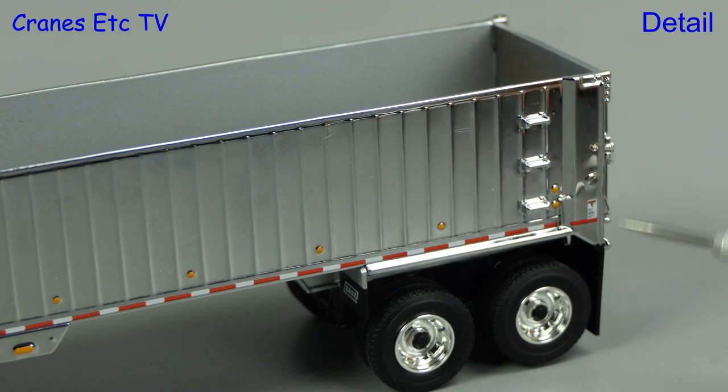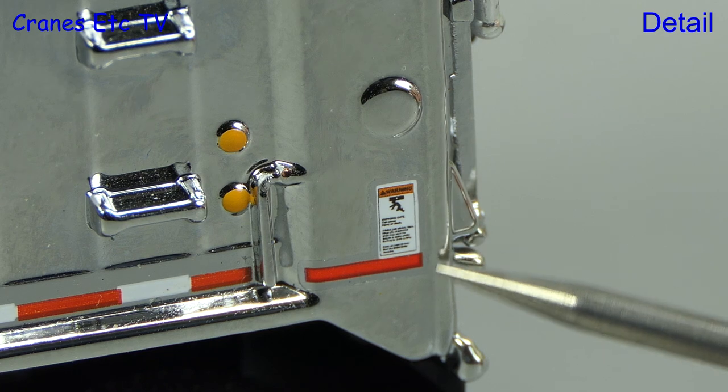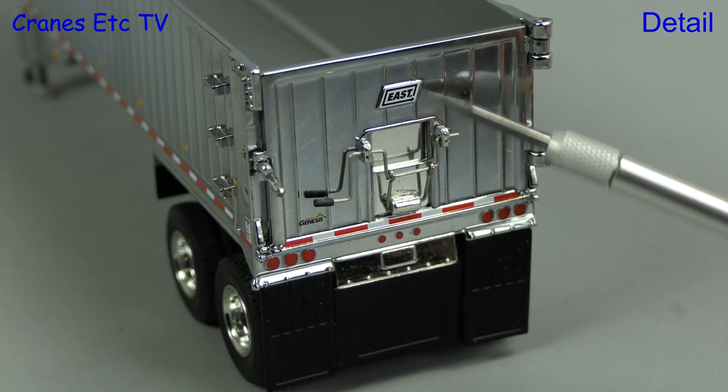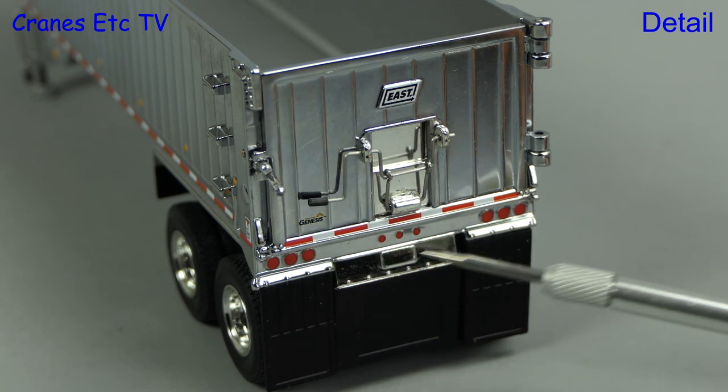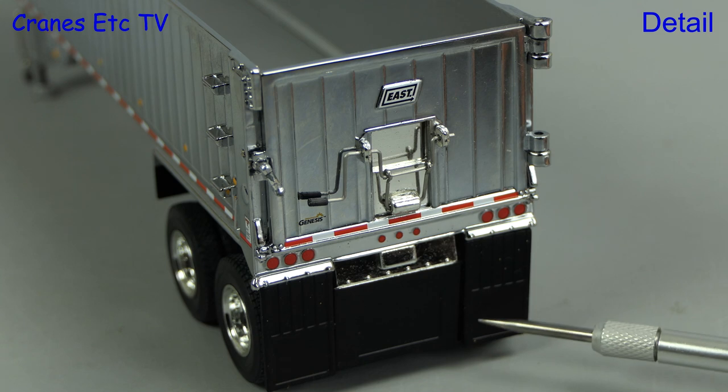There are nice red and white stripes, landing legs, and the chrome wheels at the back look good. There's also some more detail on the body sides including more tiny graphics. At the back the detail is very good, including the grain door, and there are nice lights, but there's no number plate because this is a generic model.